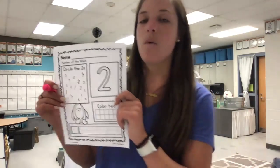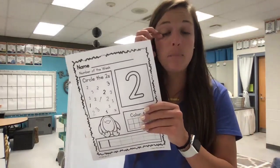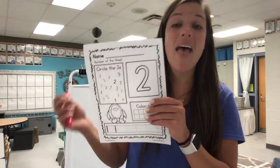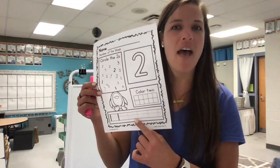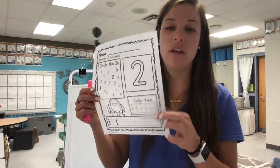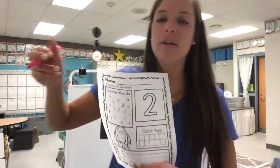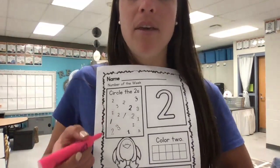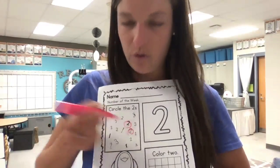On our next page, we have our number two fun identifying games. On this page, you may use a crayon for everything but the tracing at the bottom. With your crayon, you're gonna start by circling the twos — remember how we talked about they can look different if they're typed or written. Circle those twos.